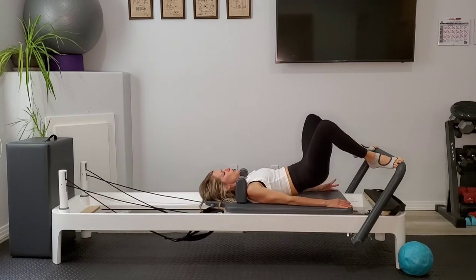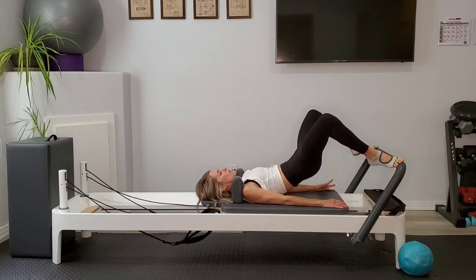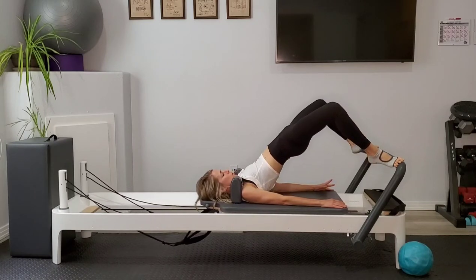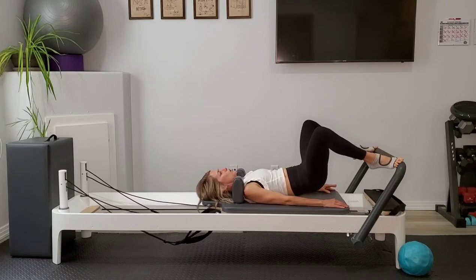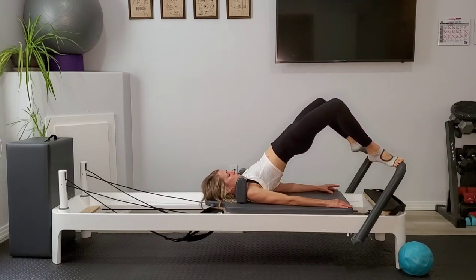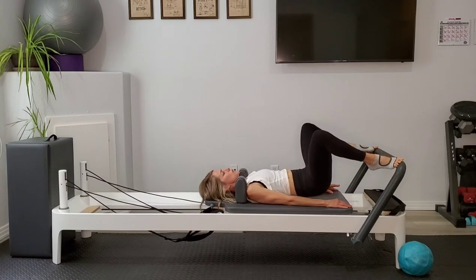Draw the carriage in and once again we're going to begin to round up, and then melt down nice and slow and controlled. This one I think is the most challenging as far as keeping the carriage closed, so really turn on those hamstrings and work to find that feeling pulling the heels in toward the sits bone.